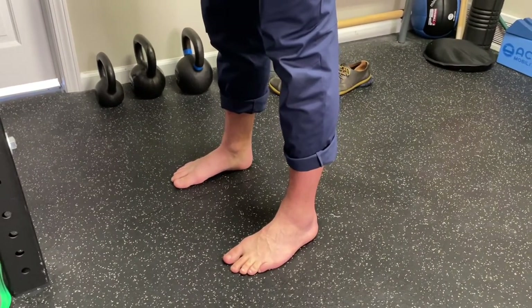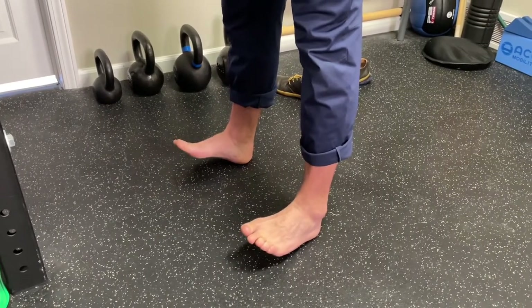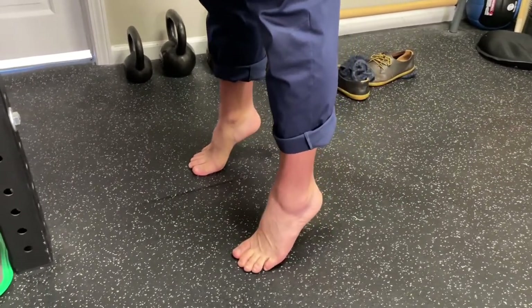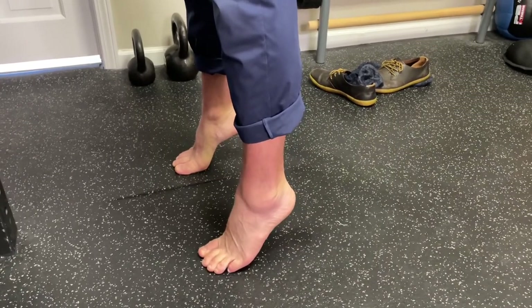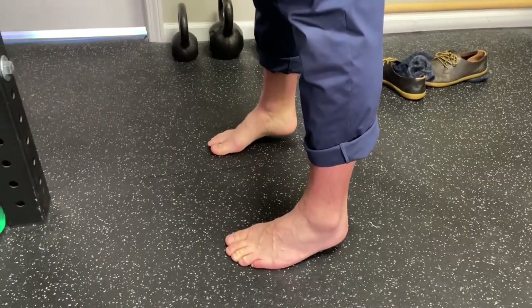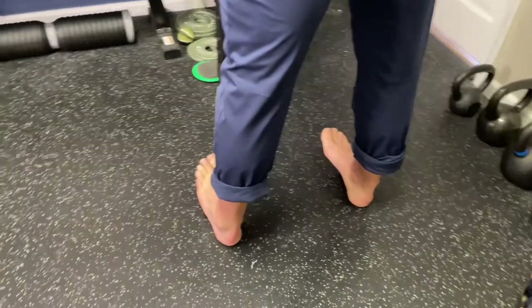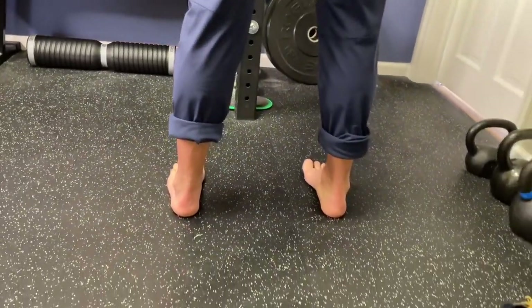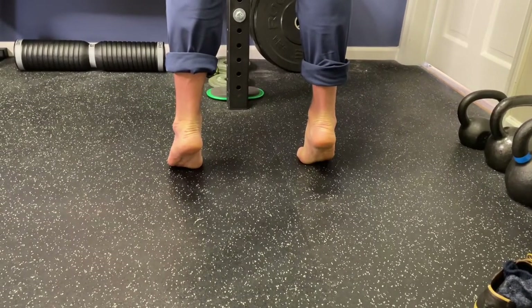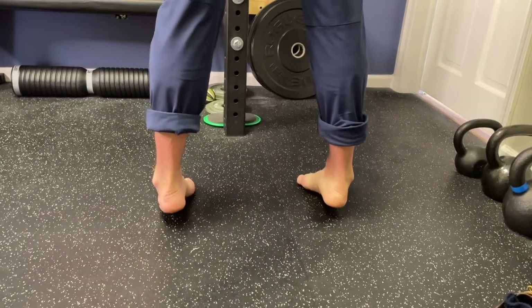Now we'll cycle through without thinking too much about the technicalities. Go on the heels on the outside, slowly come down to foot flat, then toe off through the big toe — not curling the toes — push through. Slowly shift to the outside, then slowly come down to heel strike, stay on the outside of the heel, lift the toes up, slowly come down to foot flat with toes splayed, and into toe off. Really push through without curling the toes, shift to the outside, and slowly come back down.